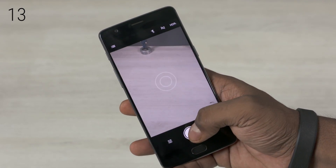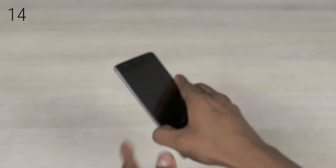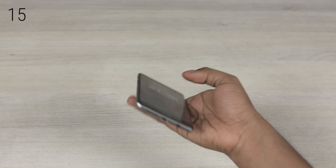We also get ambient display. With this setting turned on, you can wave your hand over the proximity sensor right above the display to quickly see information on the lock screen. Proximity wake causes the screen to wake as the phone is picked up.